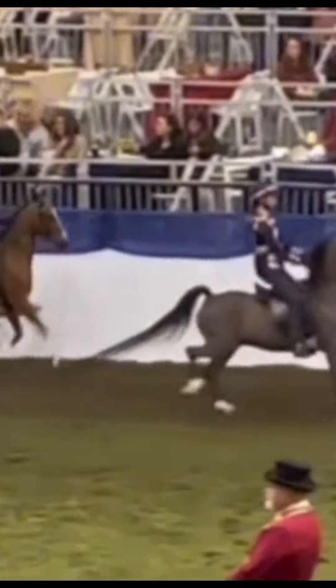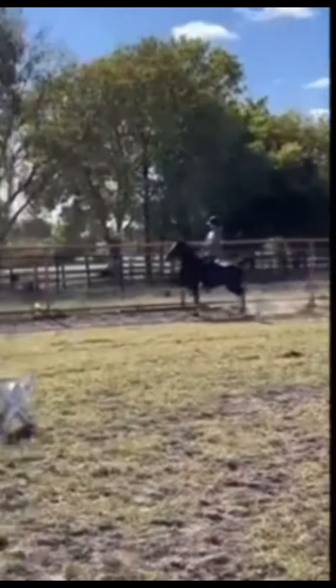Reacting to @a_pony_rider. You and Sushi are an amazing team. I'd say just sit back a little bit more and bring your hands up a little bit more.